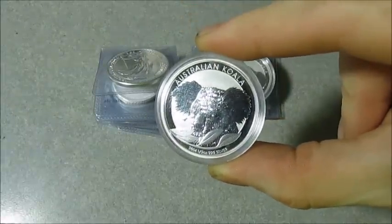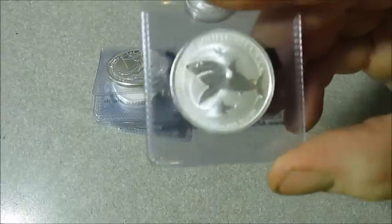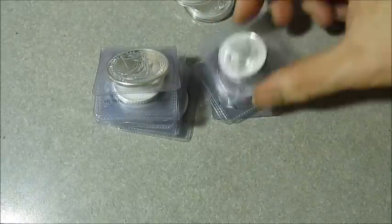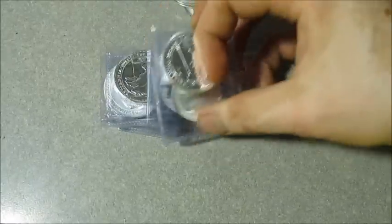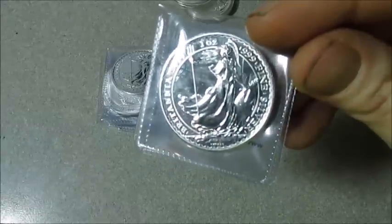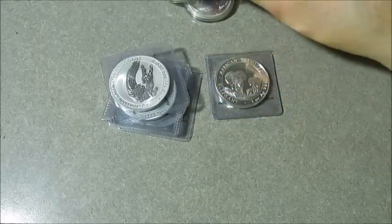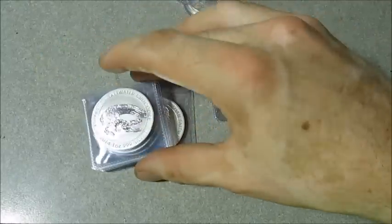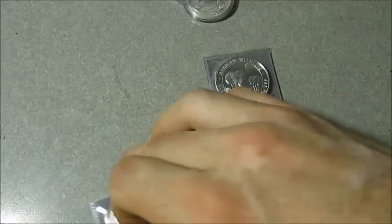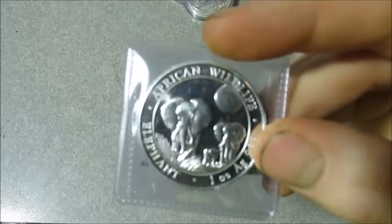I got two of these Australian half-ounce koalas, and actually five of the great white shark half-ounces. Two of the silver Britannias — these ones actually look good. I pulled them out of the holders: no milk spots, no problems there, so that's a plus. I got four of the saltwater crocs. And then my buddy wanted one of the Somalian elephants, so I picked up one of those as well.